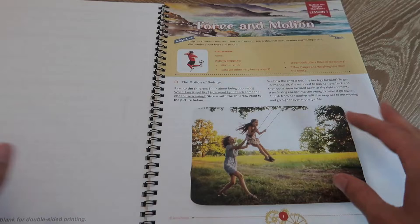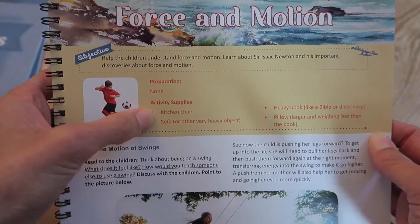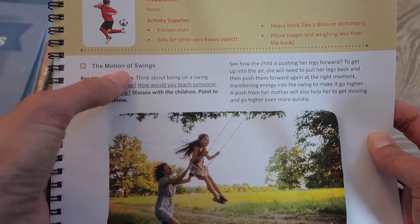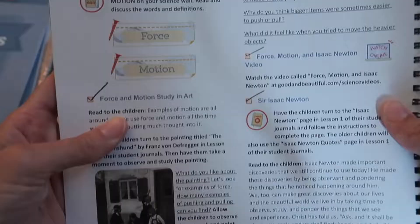These are all the definitions to the words that your kids are going to be learning, and I review them every lesson — whatever we learned before. Here is a lesson, and one day this week I will probably record a sample lesson for you guys. You can see the objective is here, and any preparation or activity supplies that you're going to need are listed here. The objective for lesson one is to help the children understand force and motion and learn about Sir Isaac Newton and his important discoveries.